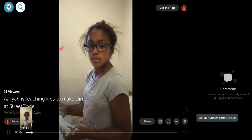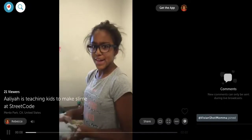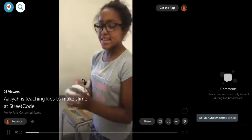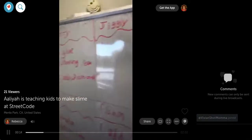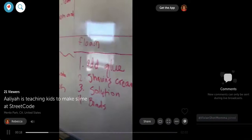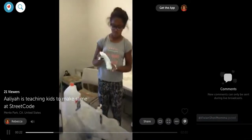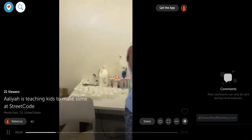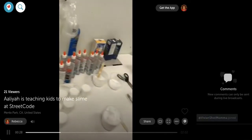Aaliyah, what would you like to say to us? You're doing a beautiful job. Thank you. And these are the different kinds... It's not finished because I didn't have enough time. That's okay, you still did a great job of teaching how to make slime. And she had all her supplies laid out here for all the kids.